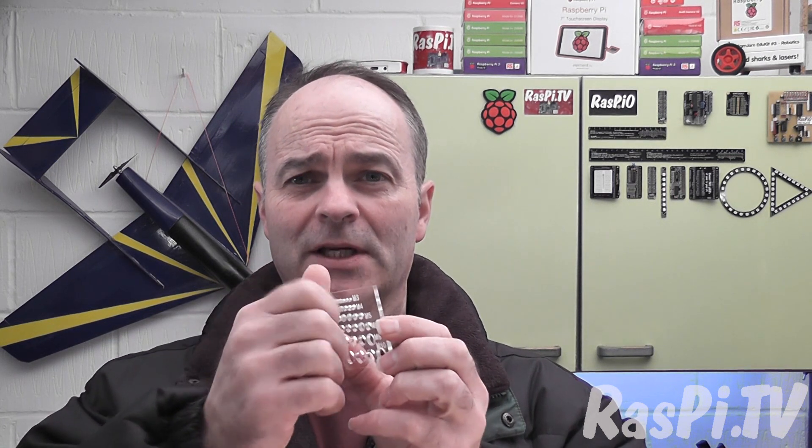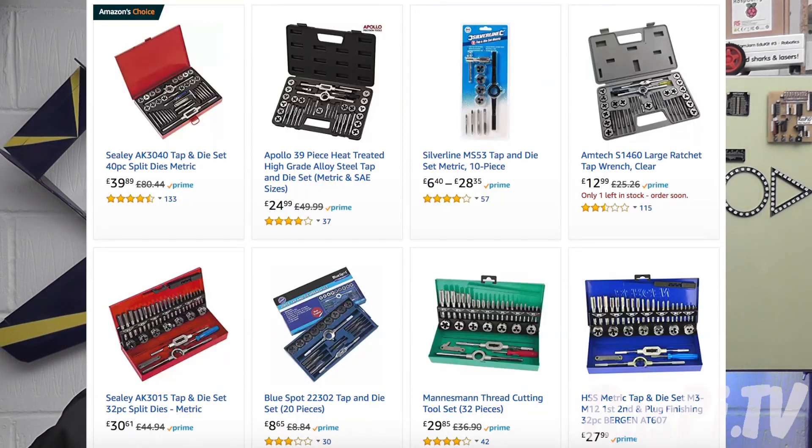Until last week, I decided it was time to start tapping threads in acrylic, because I've got a new laser cutter and I wanted to explore the possibilities of the material as well as the cutter itself. So I thought it would be really cool to be able to tap some threads in acrylic.